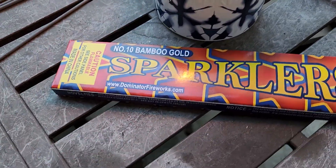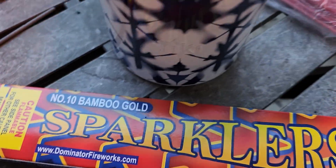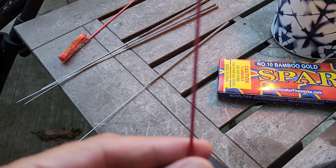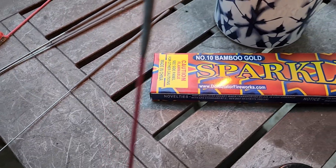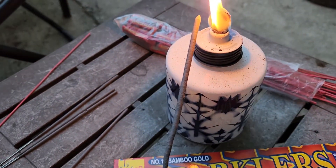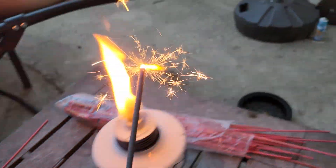All right, so if you want to burn your kids, be sure you get some number 10 bamboo gold sparklers. As you can see, the stick is made from wood. I don't know whose bright idea that was, but I will light one and we're going to show you how wonderful these are.